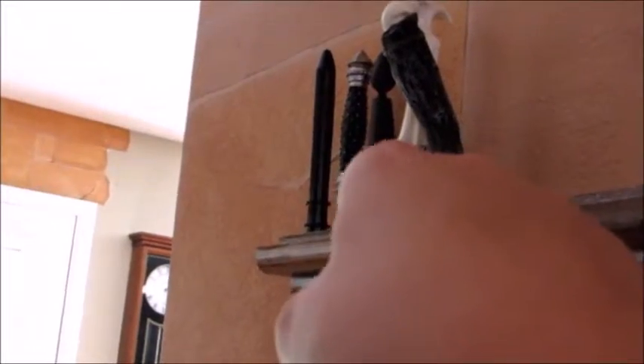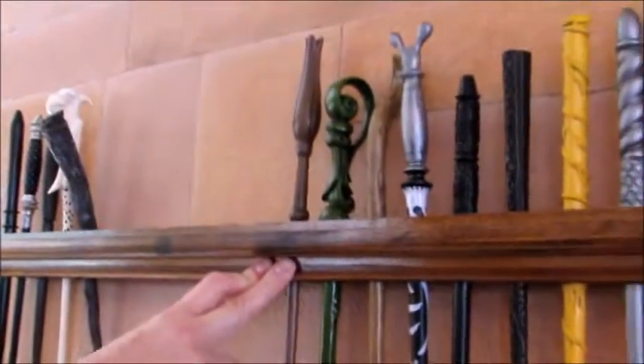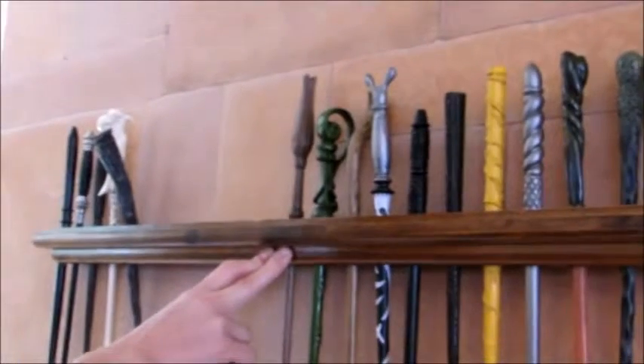First we meet Draco, then Narcissa, then the Death Eaters, then Voldemort, then Bellatrix. Out of the wands that we have so far — so that's how you make a wand holder in the simplest fashion.